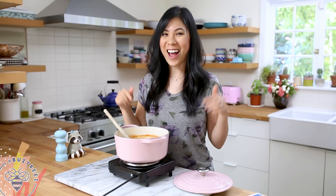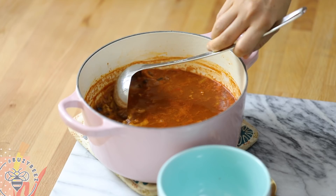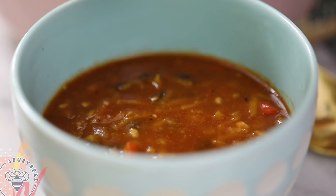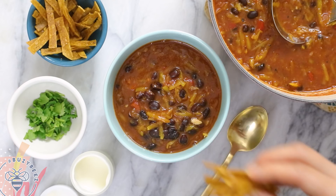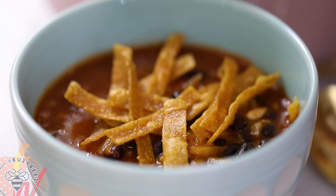I'm going to ladle a nice helping into my bowl. Now for the toppings, I'll add the tortilla strips, some cilantro, and finally a dollop of sour cream. And it's ready to eat — let's give it a try.